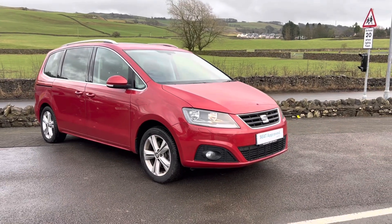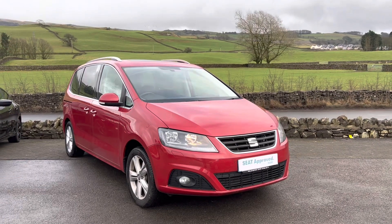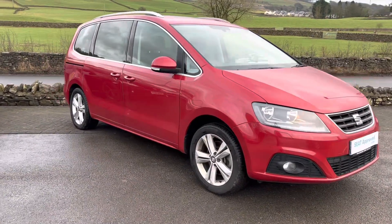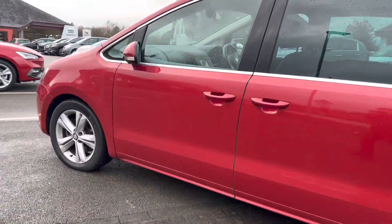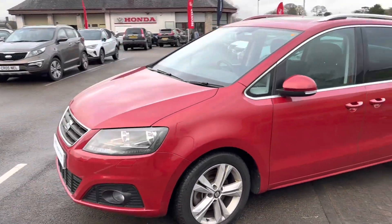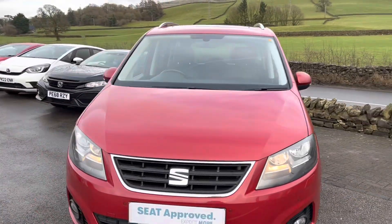Hello everyone and welcome to the Kendall SEAT YouTube channel. My name is Sam and I'm going to be showing you around this late 2016 SEAT Alhambra SE Lux today. It's a really lovely vehicle and it's also part of our approved used scheme, which means you get two years warranty, two years roadside assistance, a full 142-point check, and much more.